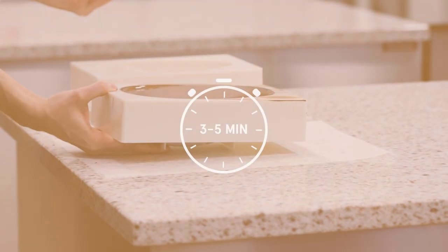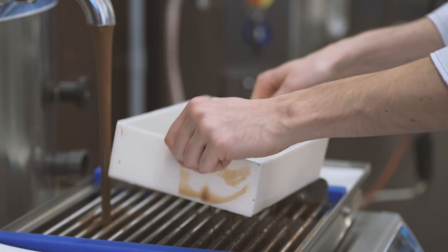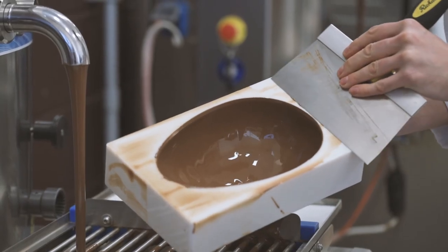Leave the molds to set for 3 to 5 minutes. Then place the mold upside down on the vibrating table to create the shell. Clean the mold well again using the scraper.